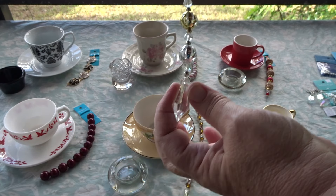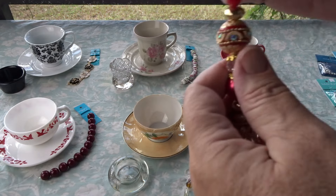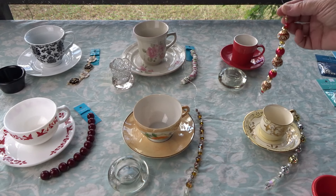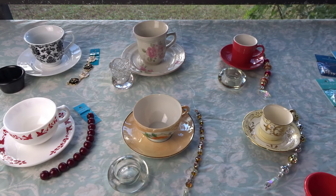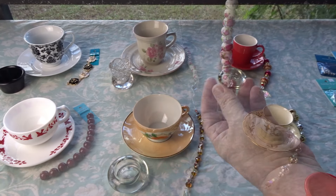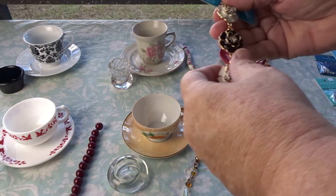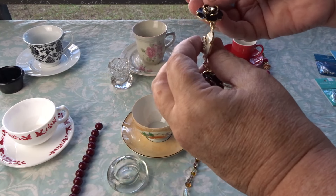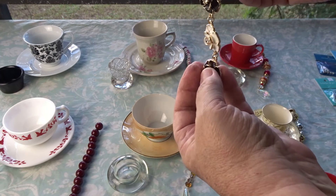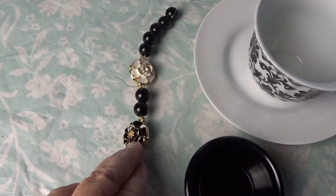I rewired this one and put a crystal drop on it too. Now this one I'm going to do a little differently — I'm going to glue these flowers back to back so it'll have a flower on each side. For this one I found some black beads and put them in between the flowers. I thought that was pretty, so this will hang like this underneath it.